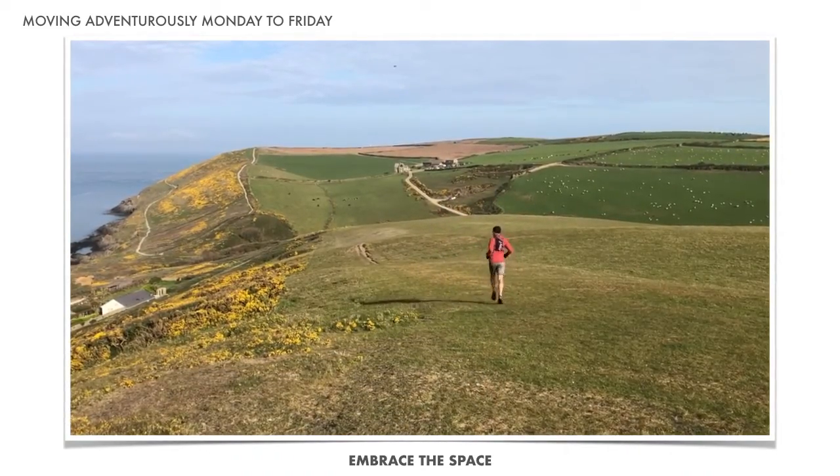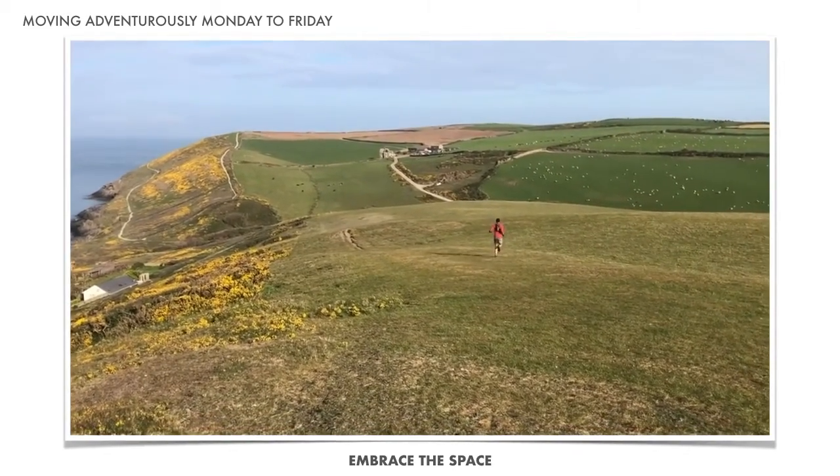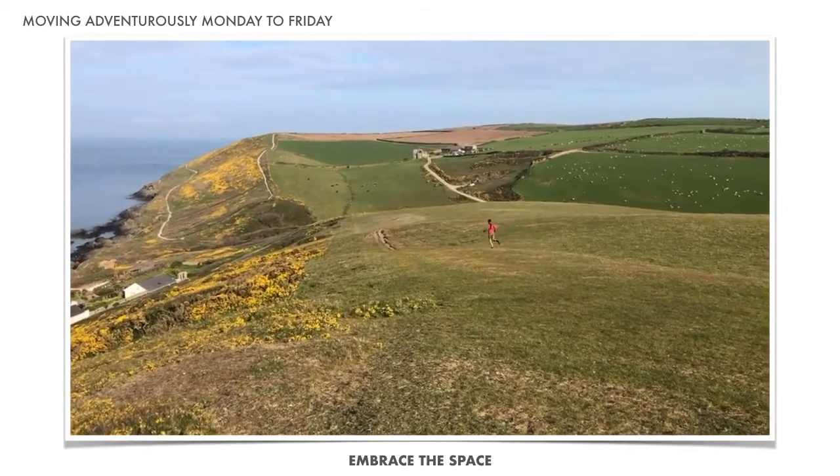And of course, you might find yourself sharing your space with all manner of creatures, surrounded by the sights and sounds of the countryside in all its glory.